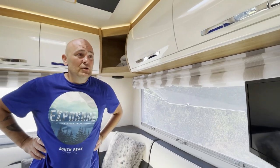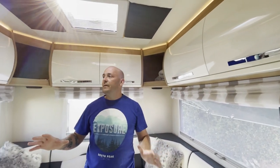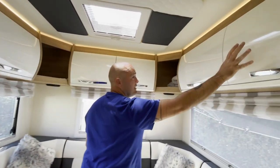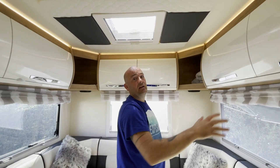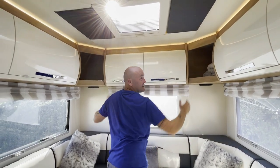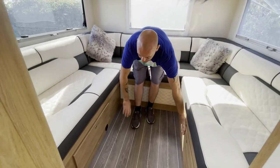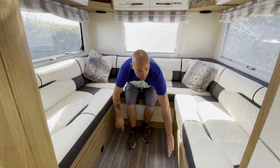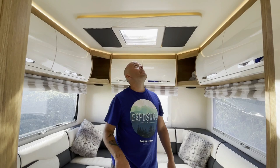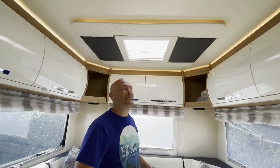Another great thing is there's a lot of storage space. We've got six overhead lockers and two corner storages. You've also got storage here and here below — we've got our bedding in one side and odds and ends in the other.